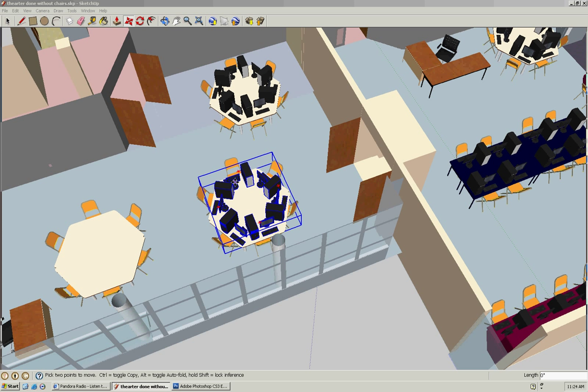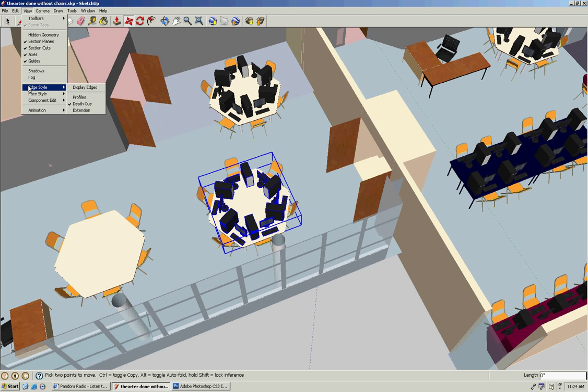This is a short video to show you how to make SketchUp run a lot faster. All you have to do is go up to View, click Edge Style, and click off Display Edges and Profiles. It makes SketchUp run like 80 times faster than before.